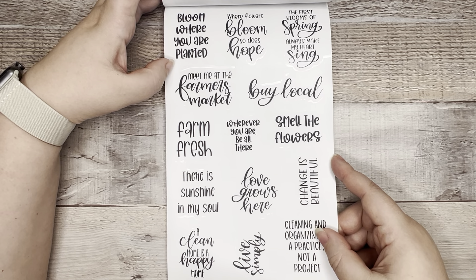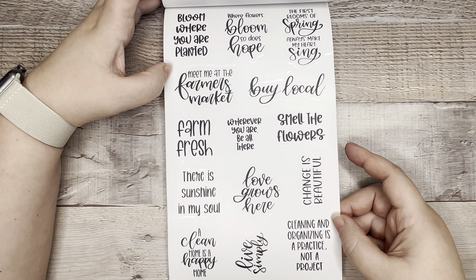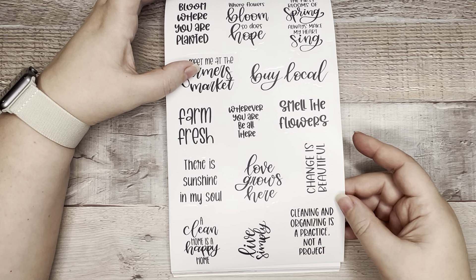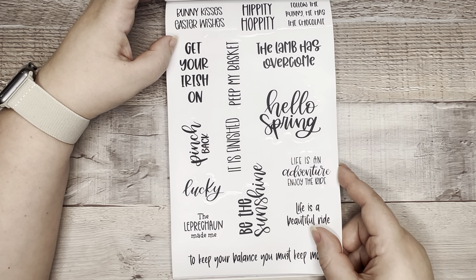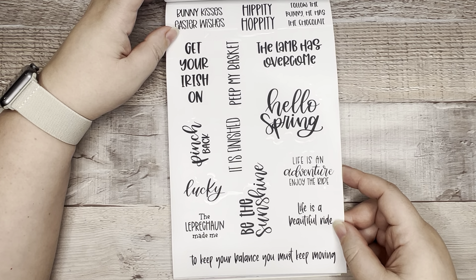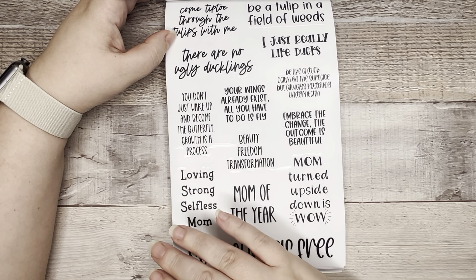One sheet of those quotes, then a second sheet of different quotes: 'Bloom where you are planted,' 'Where flowers bloom, so does hope,' 'The first blooms of spring always make my heart sing.' These all correspond with the deco stickers we've already seen — like 'buy local,' 'farmer's market,' 'farm fresh,' 'a clean home is a happy home' going with the cleaning stickers. 'Lucky bunny kisses and Easter wishes,' 'Hippity hoppity,' 'He has the chocolate,' 'It is finished' — that'll go with our Easter sheet. This is a 40-sheet sticker book and we have had zero repeats so far.